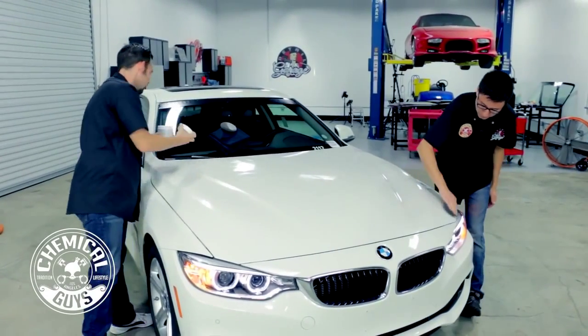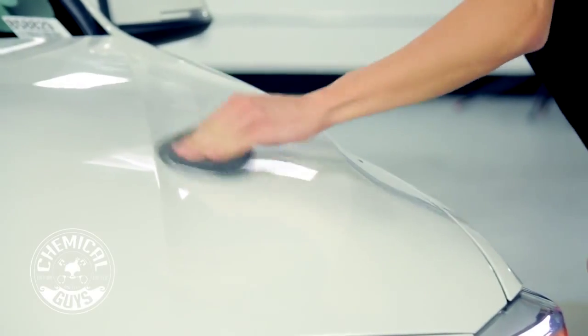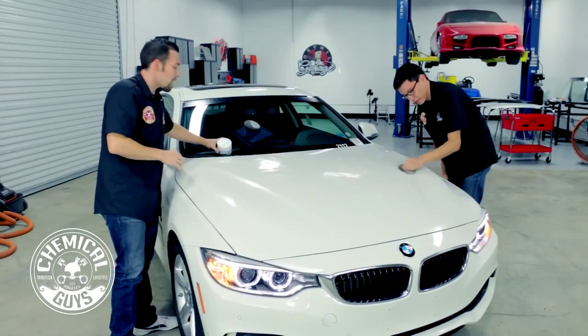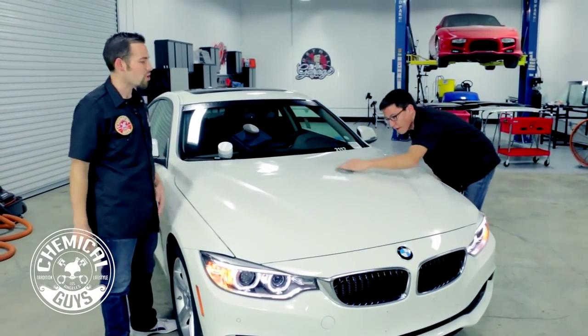We've got to let this wax dry for a little bit — how long do we have to let it dry for, Matt? We've got to let White cure for about 20 minutes, and then we can buff it off. Once it's on for 20 minutes, we're going to be able to remove it and buff it off with some microfiber towels, so me and Matt are going to go take a break and come back and give it a nice buff off to a brilliant shine.